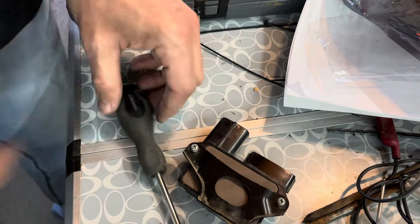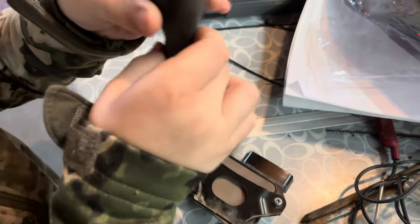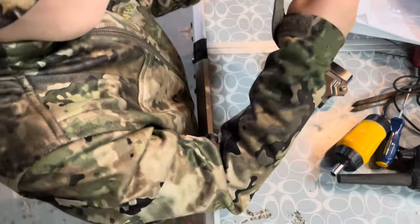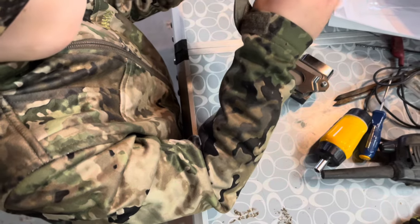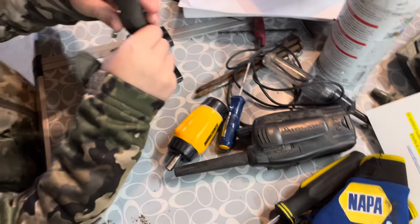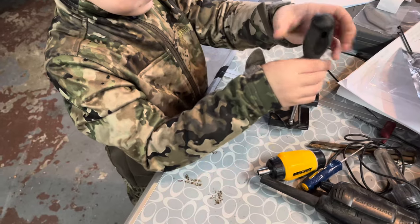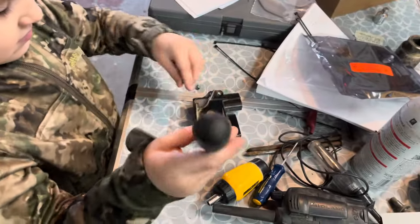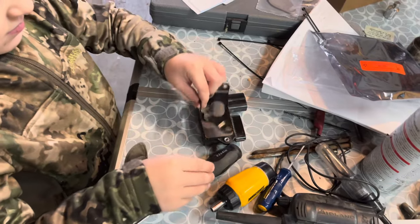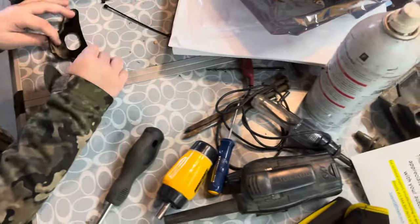With the screws removed, we set the original AID aside — you can see the Denso number on it. Now we need the new Hewitt bypass module. We also have the zip ties that come with the kit, which we'll use later for routing the wiring harness.